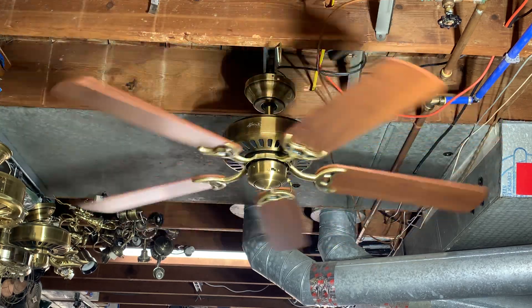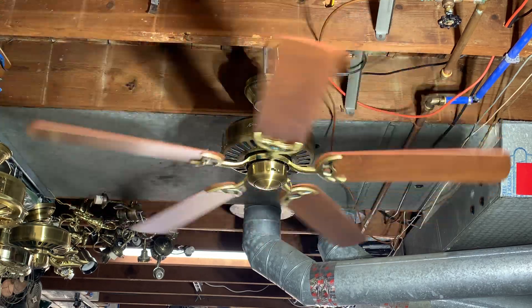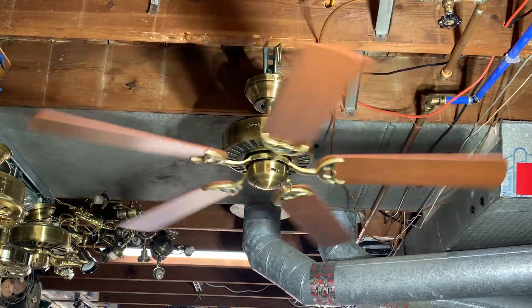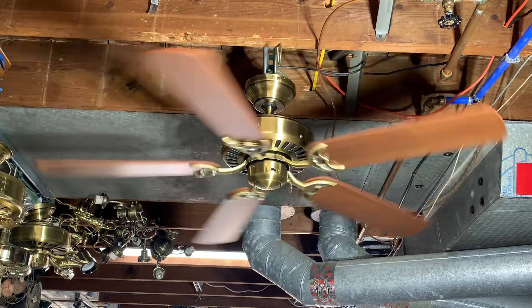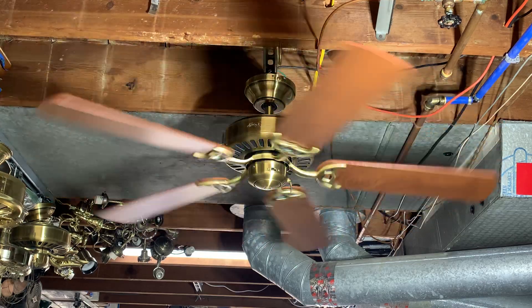Here it is on low speed. I always really liked 90s and early 2000s Hunter antique brass — I thought it was very different from your standard antique brass.